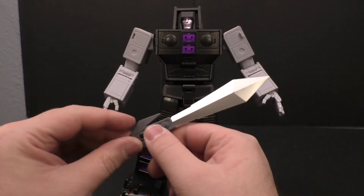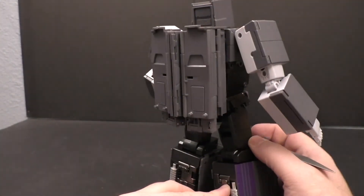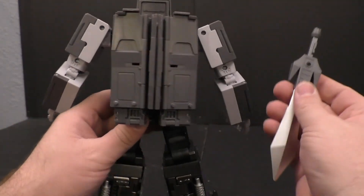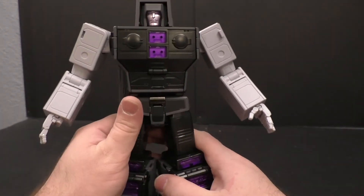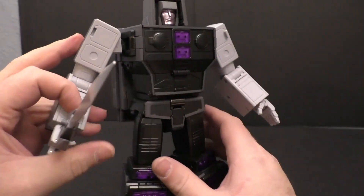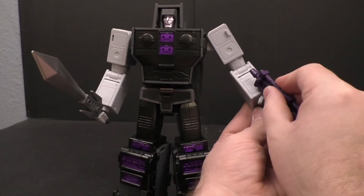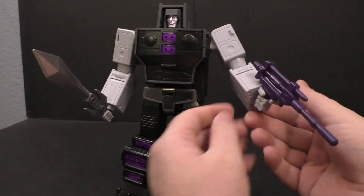He does come with the sword - gray handle and silver paint on the blade. Mine's got a little scuff mark. It's got a tab but I'm not sure there's really a place to tab it in for robot mode like the X-Transbots one does. For holding it - plugs into his hand just fine, holds it like a champ. He also comes with this nice purple gun, tabs in, and he's holding it just fine with no issues.